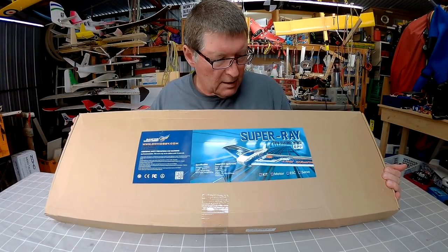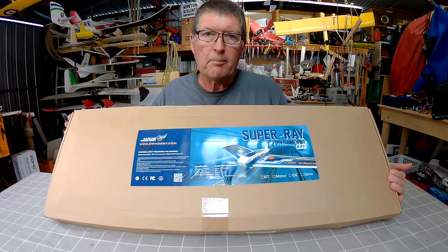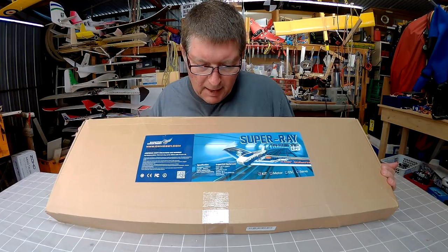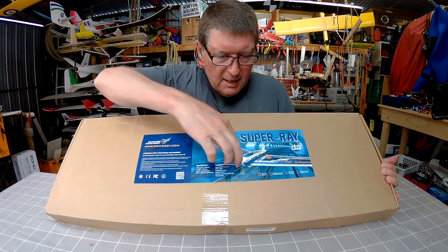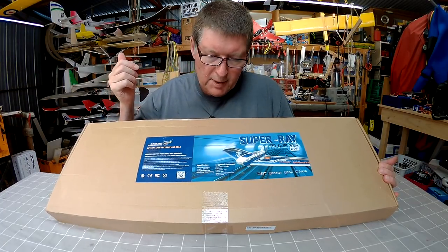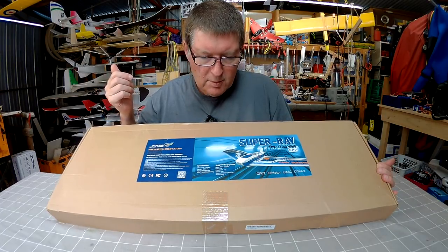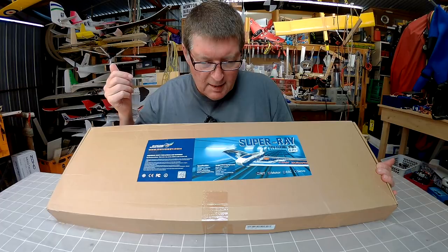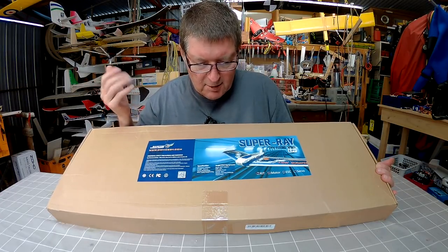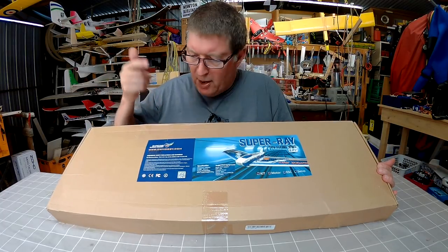Greetings folks, this is the Super Ray from DWHobby, Dancing Wing Hobby and Banggood. This is an all EPP 1.1m wingspan FPV wing with a very large sanded pod and a skeleton of plywood. Motor 2212, 2200kV, ESC 20 amps, 6 inch prop, 2 nine-gram servos. It's designed for a 3S 2200 to 2800 battery, very common battery size. Flying weight 650 grams and maximum weight 900 grams.